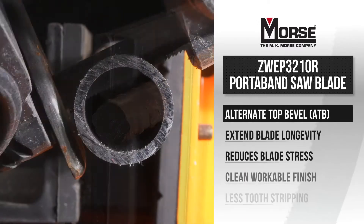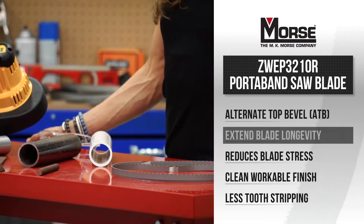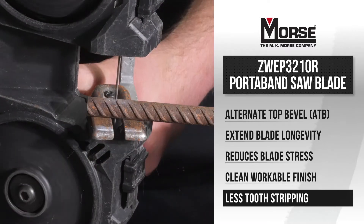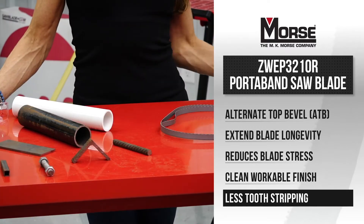The teeth of the 10 TPI blade are designed with an alternating tooth pattern which improves blade life, reduces stress, and leaves a clean workable finish. This American-made blade is engineered to reduce problematic vibrations that strip teeth and cause blade chatter.